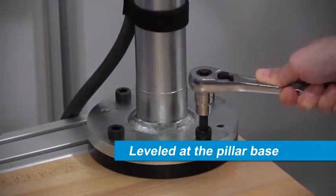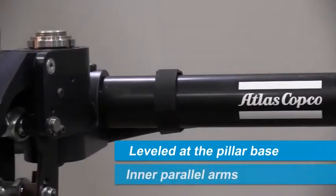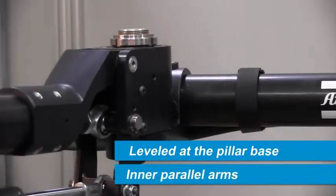The AX1 arm can be leveled at the pillar base, with additional leveling of the vertical rod performed using the inner parallel arm.